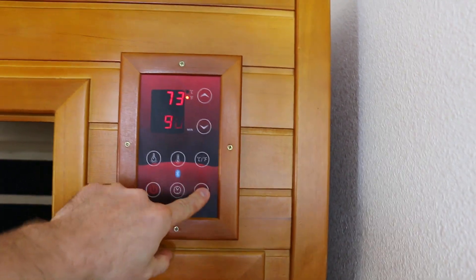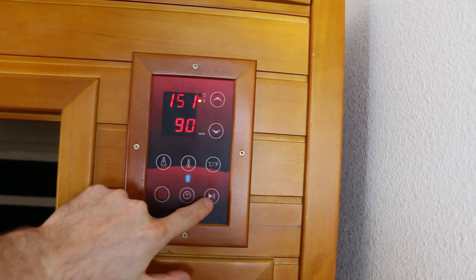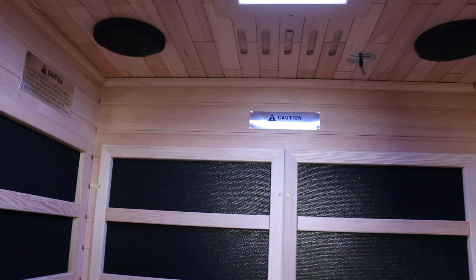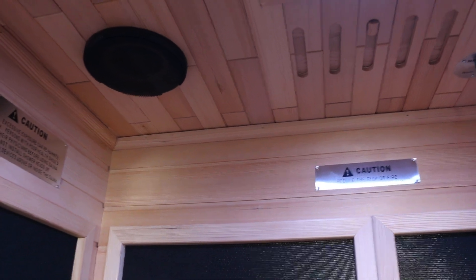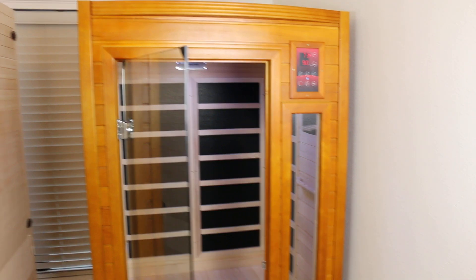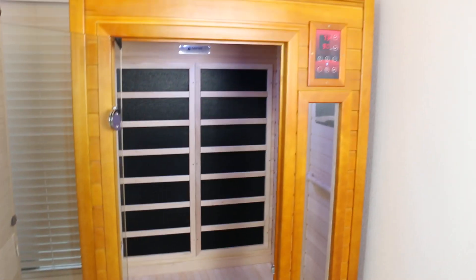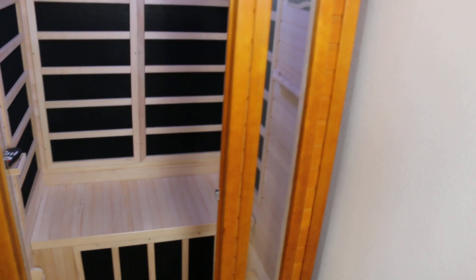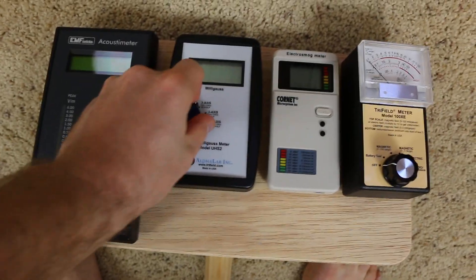I don't know if you guys can hear that or if it's just a high-frequency thing, but it's one of the annoyances — it doesn't go away and makes it extremely difficult to relax in there. But the main reason — you can watch my EMF video for the full scoop — is that it's marketed as a low EMF sauna on Amazon, and I just kind of took their word for it.